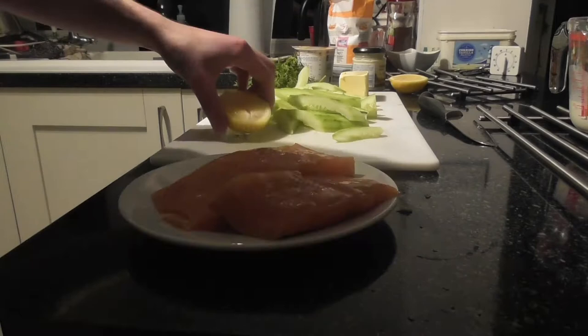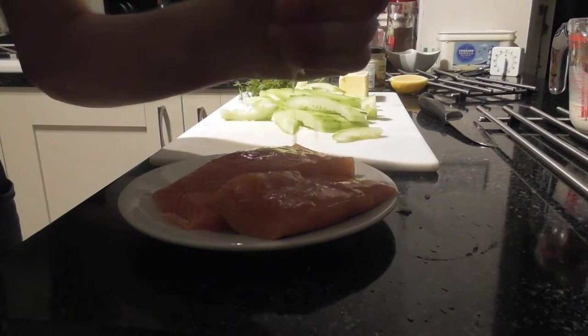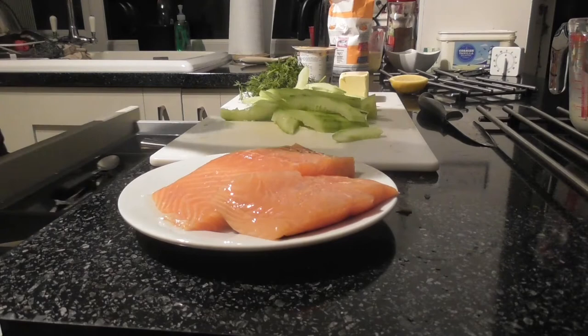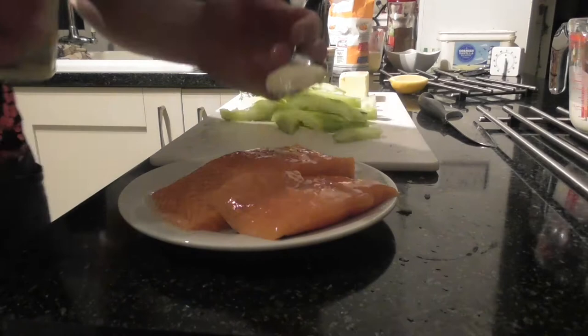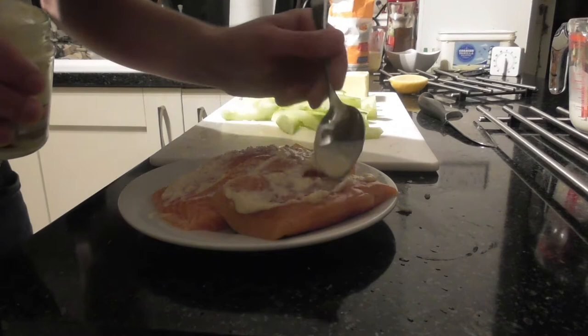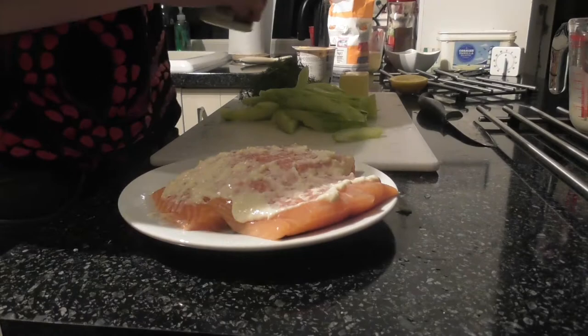The first step is to marinate the salmon. I'm just going to use half the lemon and marinate it with the two tablespoons of horseradish. This recipe does use a grated horseradish, but I couldn't find any in the shops, so I'm just using the jar version. I'm going to let that sit in the marinade.